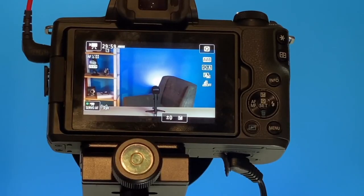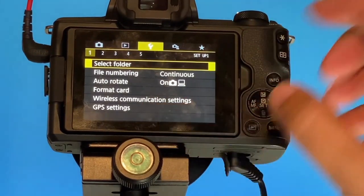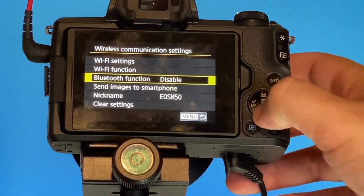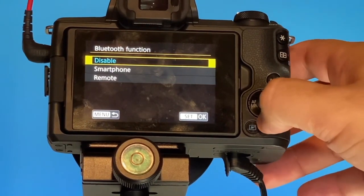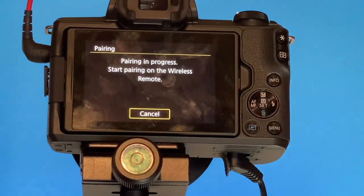Let's go ahead and get this paired up with the remote. First, click on Menu. Next, find Wireless Communication Settings in your menu. Then scroll down to Bluetooth Function and hit Enter. Hit Enter again — right now it's on Disable. Go down to Remote and hit Enter. Next, scroll down to Pairing. It says pairing in progress — start pairing on the wireless remote.